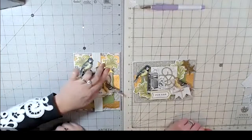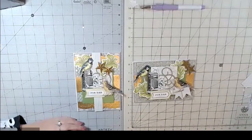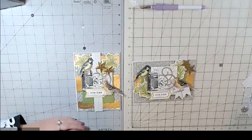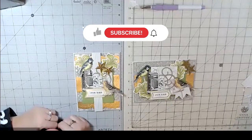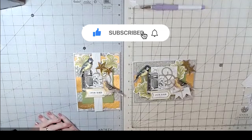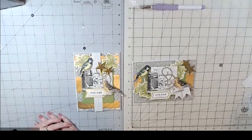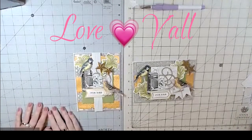We'll have a photo of the supplies we used and the supply list below as mentioned. Tell us what you like, give us a thumbs up, comment, and we would love for you to subscribe. If you hit the bell, that will notify you anytime we upload a new video. Thanks so much for joining us — we hope you had a great time! Bye y'all, love y'all!